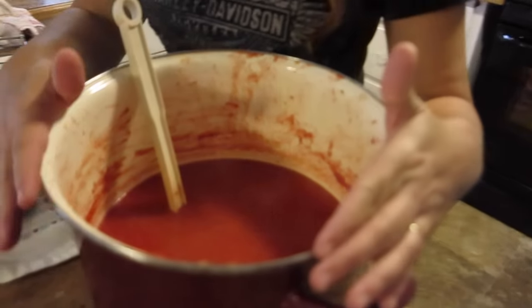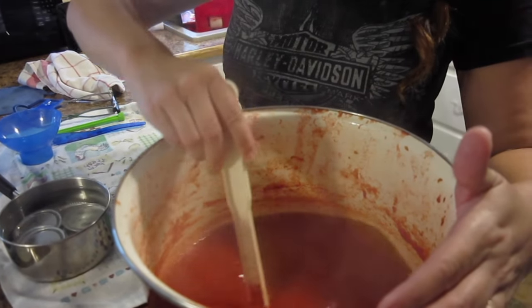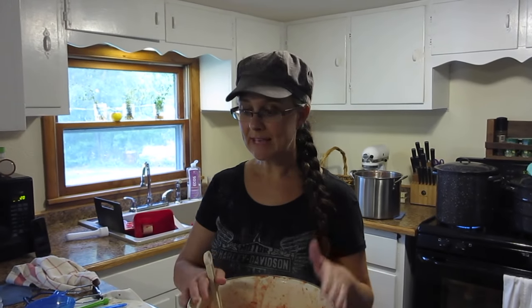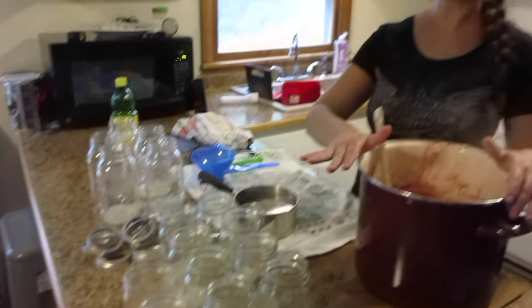47,000 hours later — just kidding, like an hour later — I'm ready to can but it seems like it's taking forever. My tomato sauce has thickened and I'm tired of waiting for it so it's just going to have to do. I'm canning these in pint size jars, and then when I'm done canning these I'm going to move on to the tomato juice and can those in quart jars. I already have pint jars of tomato juice, so I'm moving on to quart jars for those.